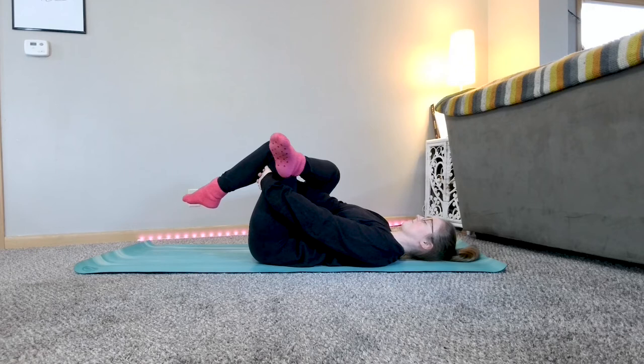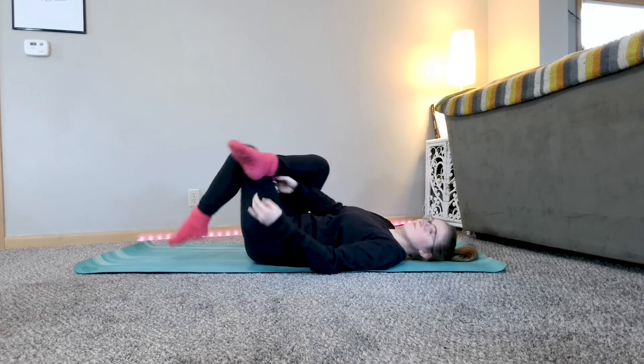Inhale in. Exhale out. Lowering your leg if it was lifted, and uncross, bringing both feet back to the ground.